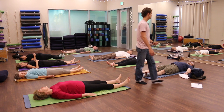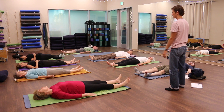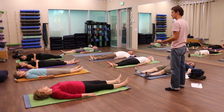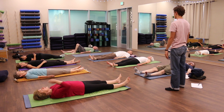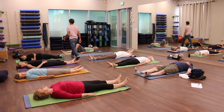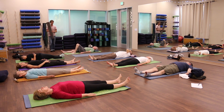Throughout this series of exercises, what I want you to practice is: if you're uncomfortable, let me know, raise your hand. Take it on yourself — if you're uncomfortable, slow down, do less. In our lives, professionally and especially in fitness, we're taught to push through it, just do it, do more. And this is your opportunity to do less.